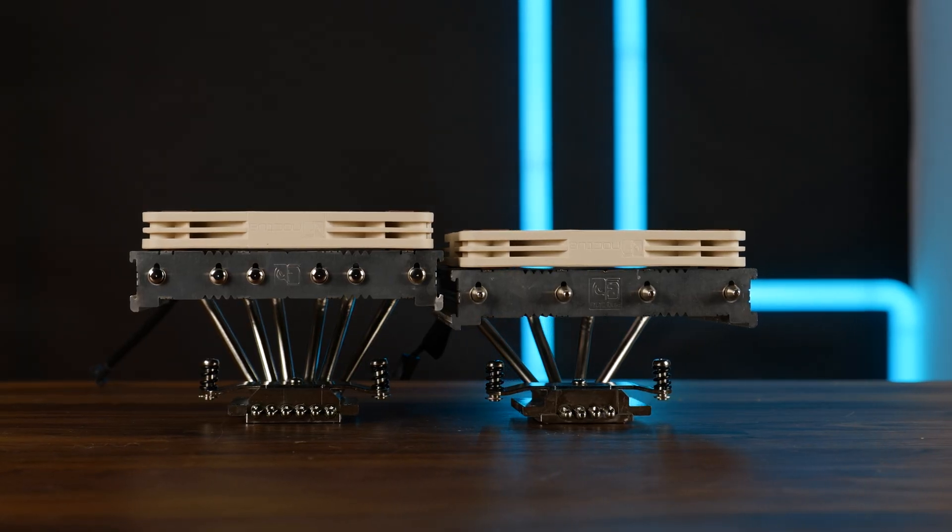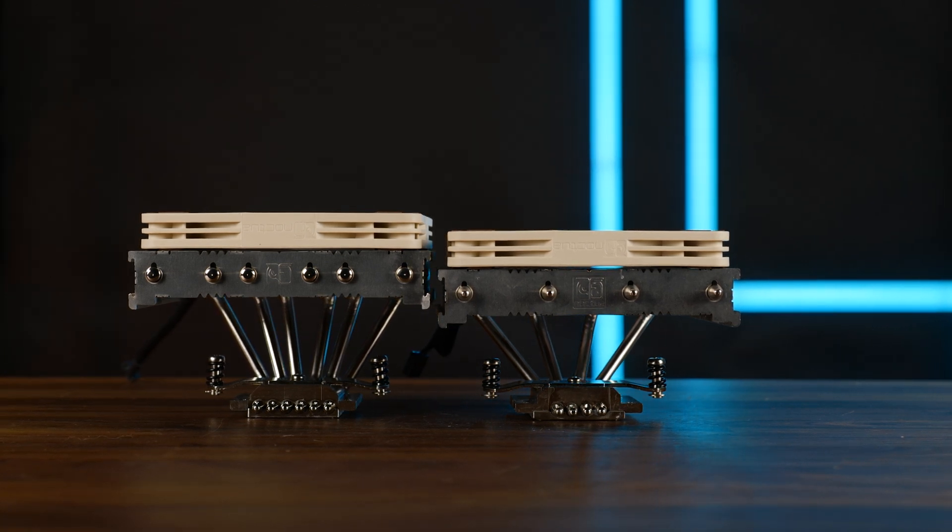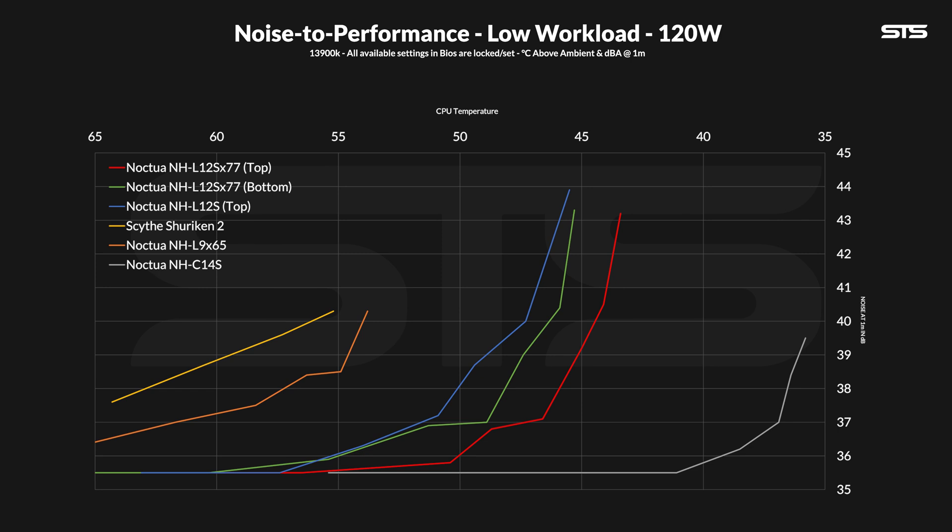For the noise-to-performance graphs, we slightly lower the fan speed in 10% steps and measure performance and noise along the way. There we can clearly see a distinction between the original L12S, the new one with the fan below, and the new one with the fan on top — the two new graphs being very close to identical, one just offset by a few degrees. Compared to smaller one-block solutions like the L9X65 or Scythe Shuriken 2, it's a bloodbath — not even nearly comparable. But so is the bigger C14, which performs brutally better than any L12S.